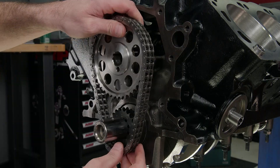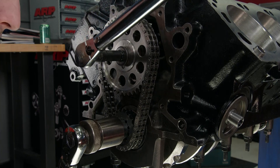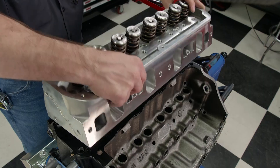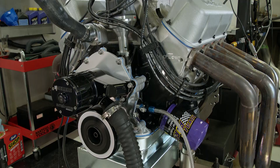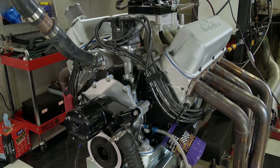When the valve spring pressure is significantly increased along with the power output and a rise in the RPM ceiling, a double row chain will control the valve train better because it spreads the load between two sets of gears. The engine's cam timing will be more stable.